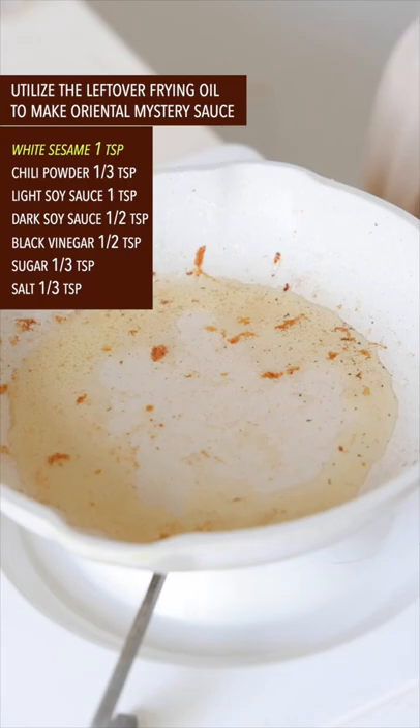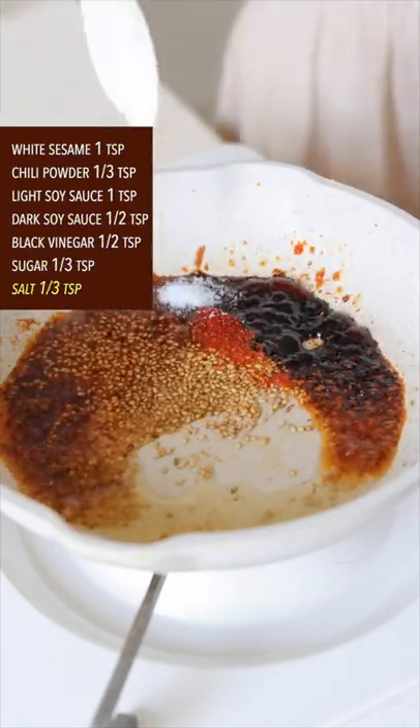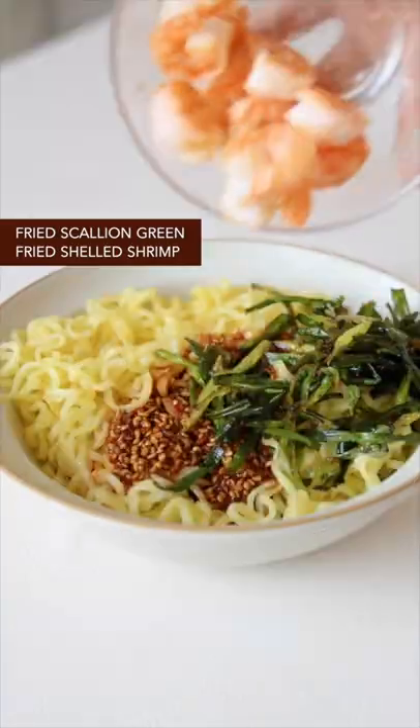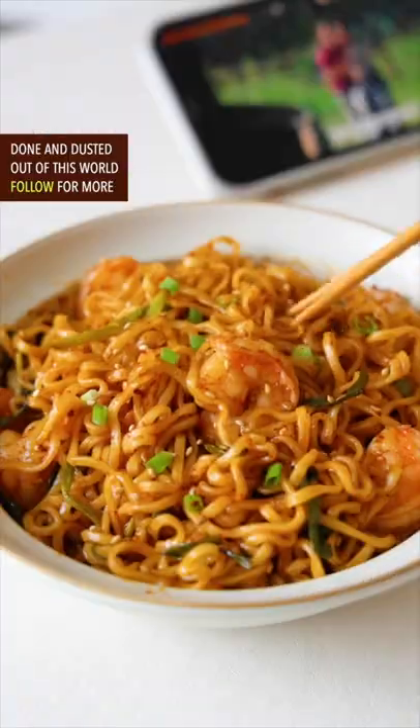Turn off the heat. Add white sesame, chili powder, light and dark soy sauce, black vinegar, sugar, and salt. Pour it over any type of cooked noodles. Mix in the fried scallion green and shelled shrimps, and mix it well with your right hand. Done and dusted — out of this world!